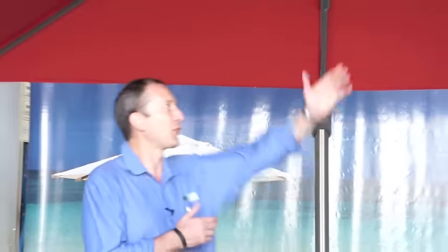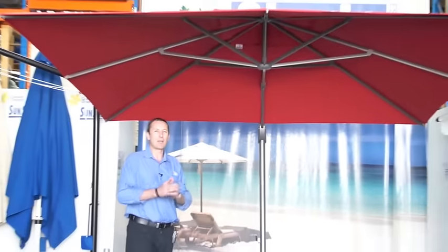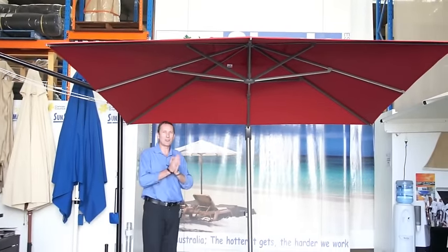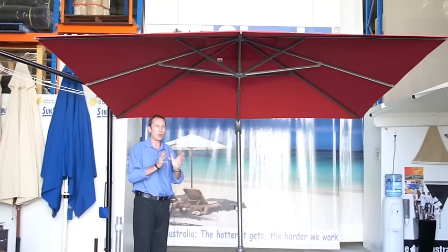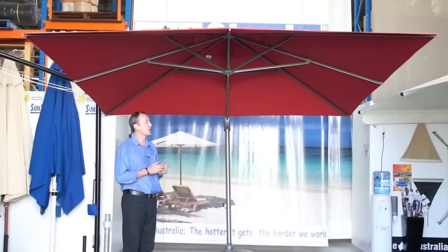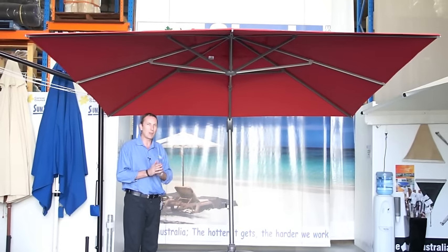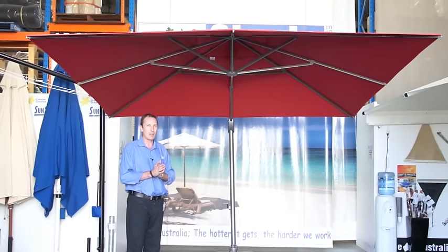Hello. Today I'd like to talk to you about one of our favourite umbrellas here at Shade Australia, and that is the Savannah. This umbrella has been really popular — it's a proven umbrella and it has some great features for the price point. What I'd like to show you today are some of those really nice features that make this one of Australia's most popular cantilever umbrellas.